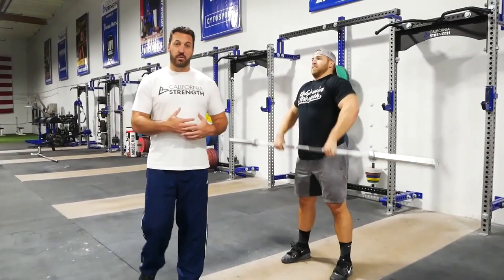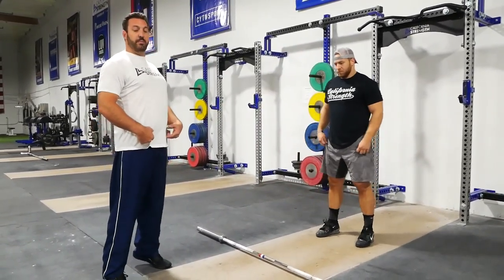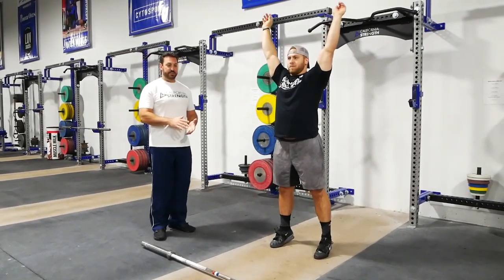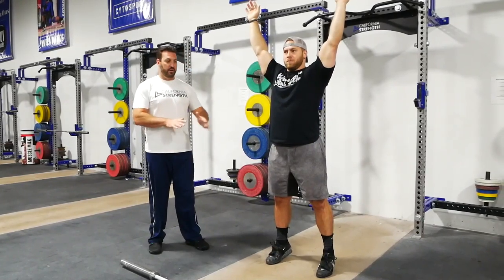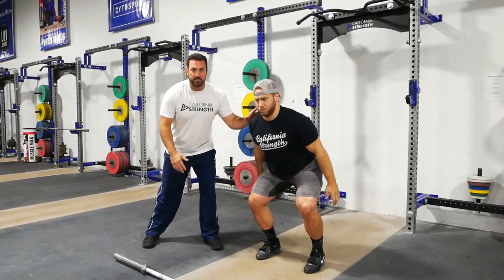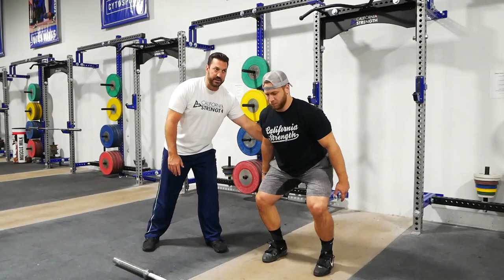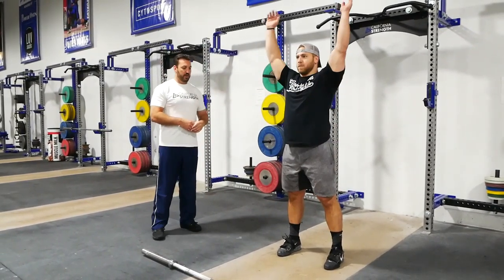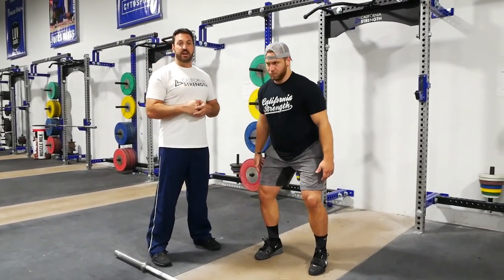One drill we like to start everybody with when moving from the non-ballistic progression into a more ballistic variation is a landing drill. Wes comes all the way up as tall as he can on the balls of his feet with his hands over his head. What we want to do is come down into a good, solid landing position with the core braced. As he comes down, his hands come behind him and he lands on a full foot with a braced core. Nothing moves forward with the shoulders — whatever degree the knee comes forward, the hips are retreating, and whatever degree the hips retreat, the shoulders come forward. He's in a perfectly balanced position. This is the sensation you want to feel when you receive that high hang power clean.